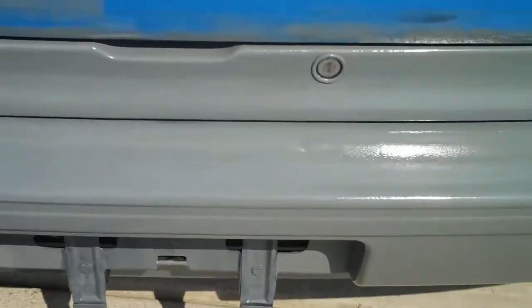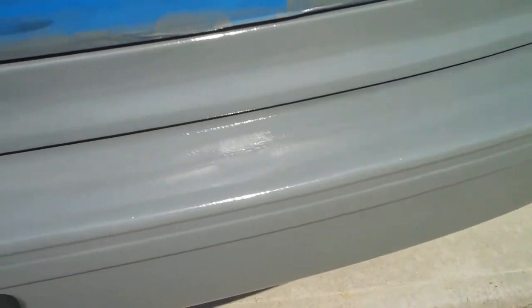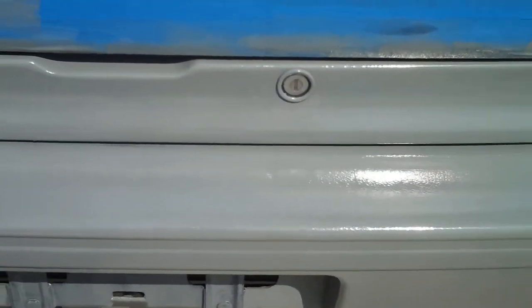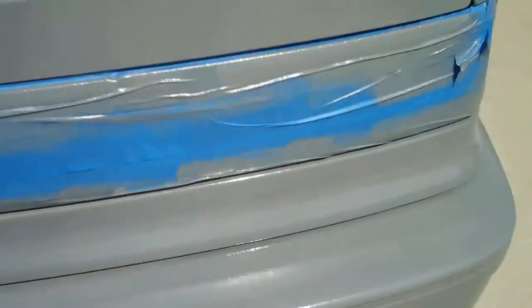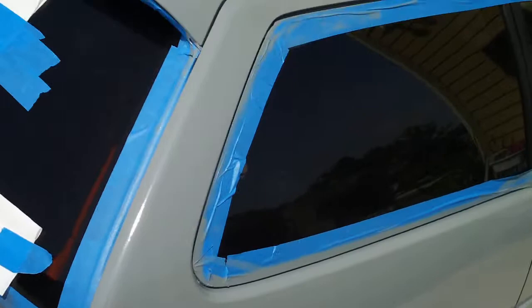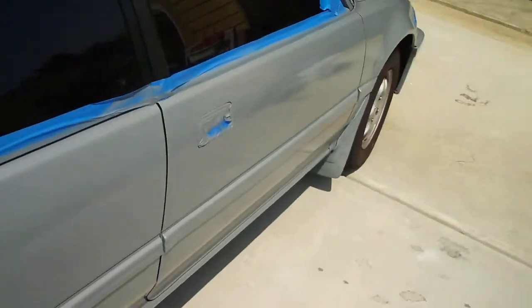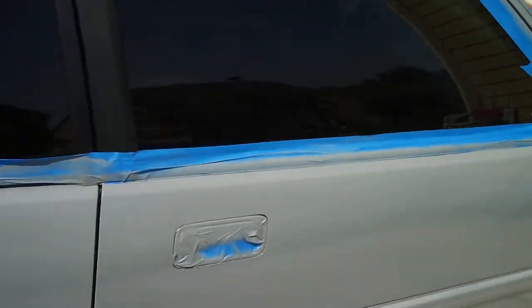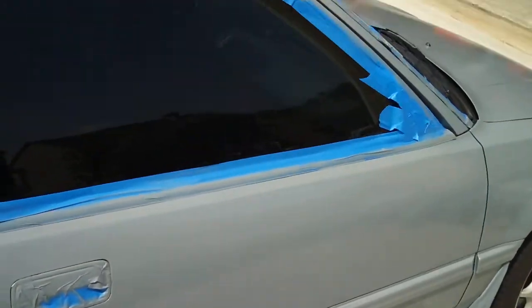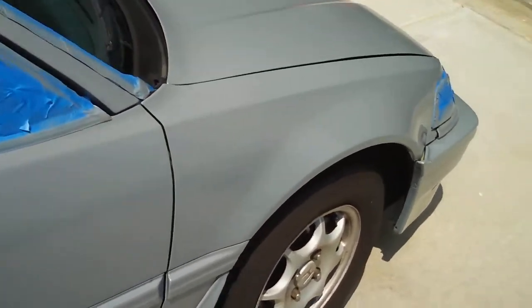If you look at the bumper, that's actually brushed on — if you can believe that, how smooth that is for brushing. So, if you're looking for a good cheap paint job, this might be the way to go for you. Not bad, dude.